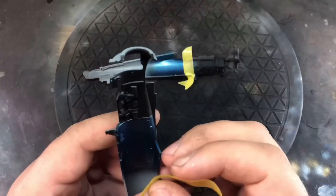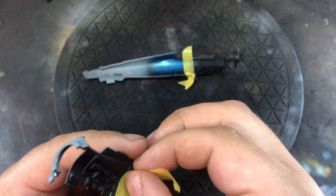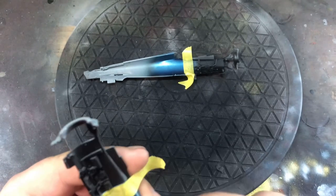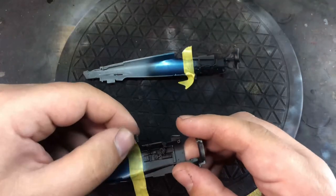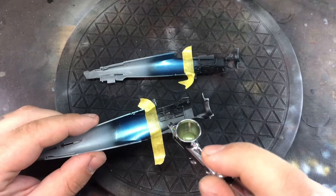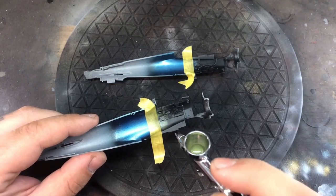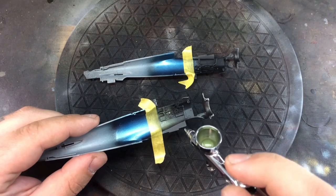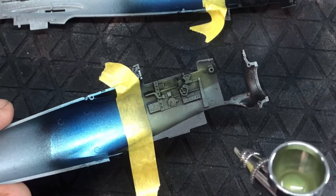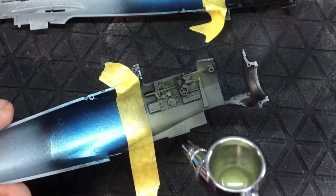Jumping straight into painting the cockpit — there's this really really nice blue which I absolutely love, and I'm going to find a way of using this color again because I don't really do Japanese subjects; this is the first one I've ever done. I have absolutely no idea why it's that color — maybe something to do with a primer? If anybody does know, please put that in the comment section below.